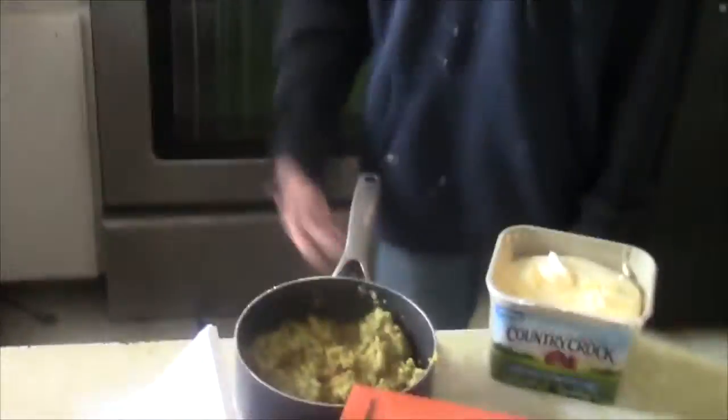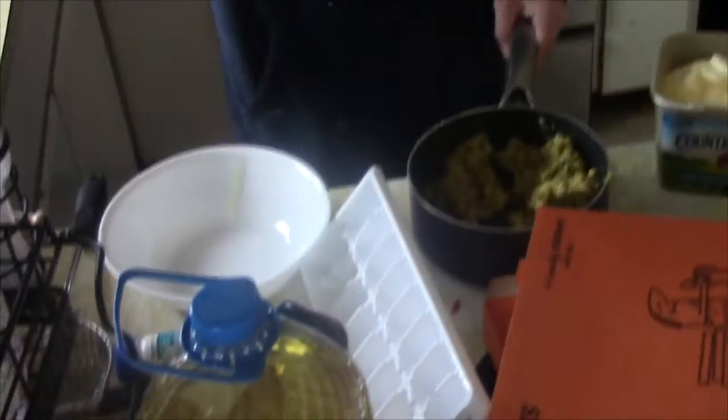It's done. When it's obvious it's done, you get the bowl that you put on the pan. Put it right here. Get it in here.